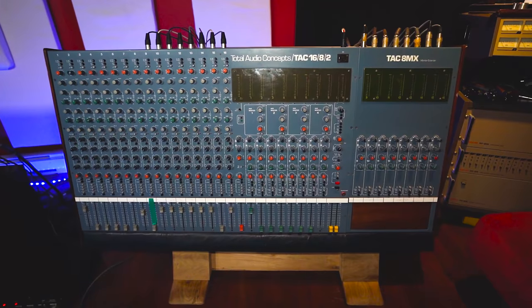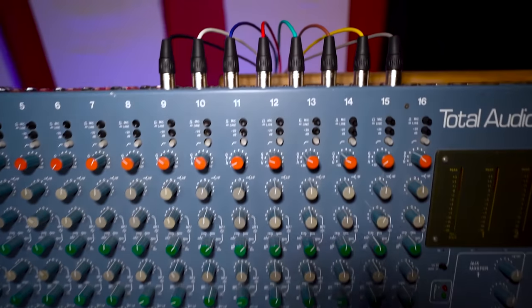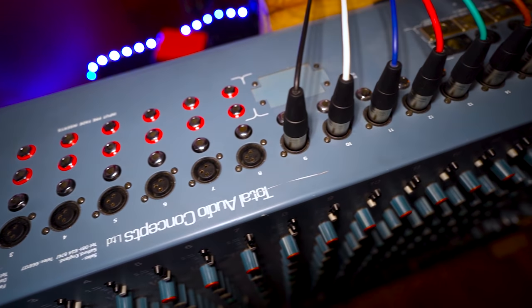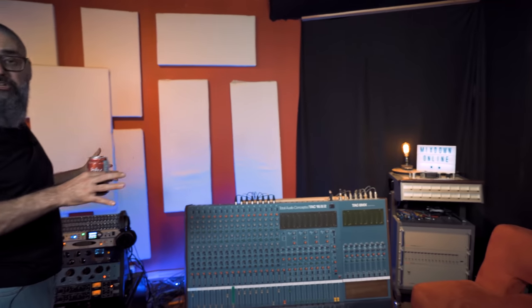I also have the TAC 16-8-2, which is made by Amec — it's a console. Same for this mixer, I told my friend I was able to store it here at the studio. I mainly use it for the preamps, and the cool thing is that on each channel there's a semi-parametric EQ that I use when tracking drums. It's a big board, big mixer, but it's just a bit too big for the space. These two units are going to leave the studio very soon — it's just too big just for the use of eight preamps.